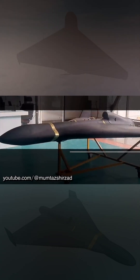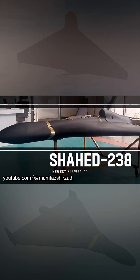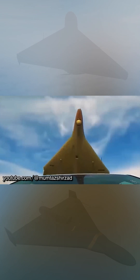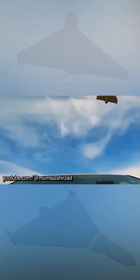A new Shahed 238 jet drone has been presented in Iran. The Iranian Institute of Aerospace Sciences and Technologies Ashura has presented a jet modification of the Shahed 136 drone called Shahed 238.